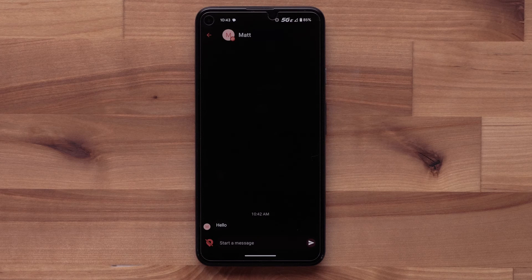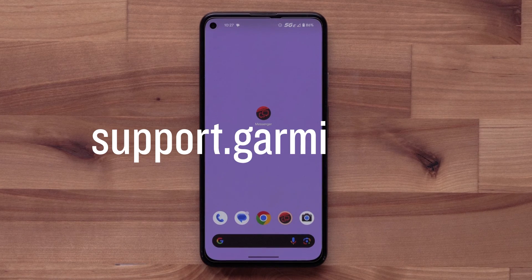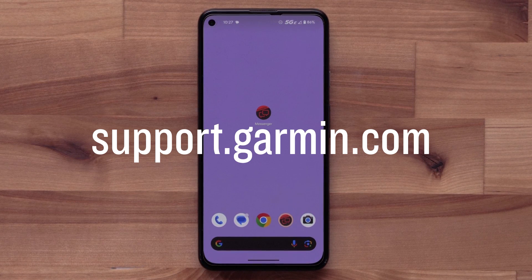From your compatible smartphone, you can message your new contact. Now you can send an invite to all your friends and family. For more help, please visit support.garmin.com.